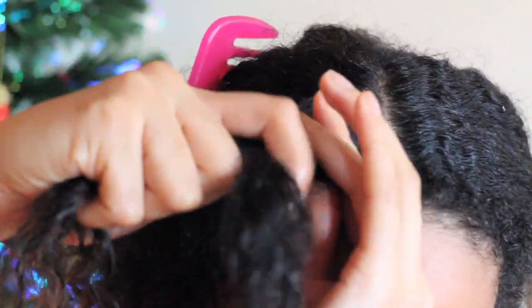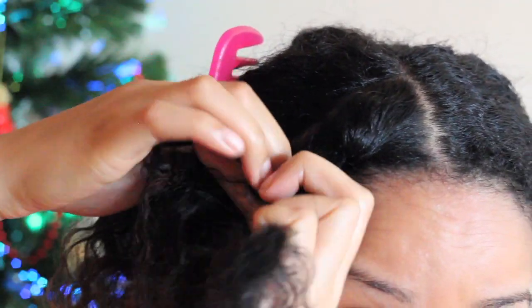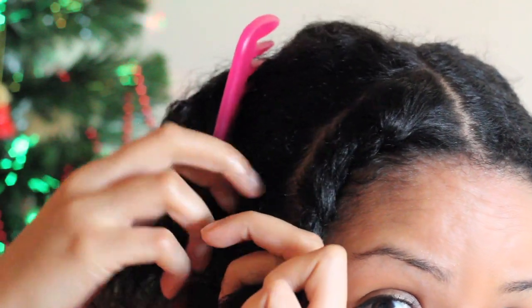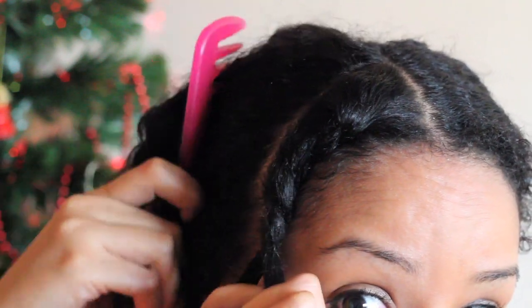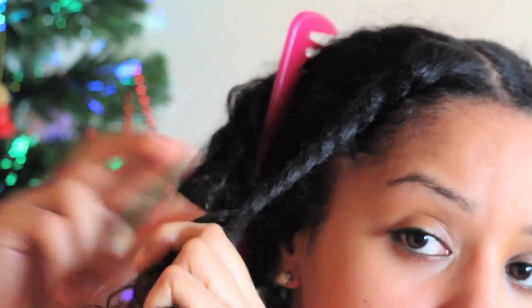To start your flat twist, you want to take a section at the beginning — say the top of that part — split it in two and begin to twist over. It's the same technique as a French braid where you pick up hair as you go down, so just carry on twisting and as you go down the hair you're picking up hair as you go along.